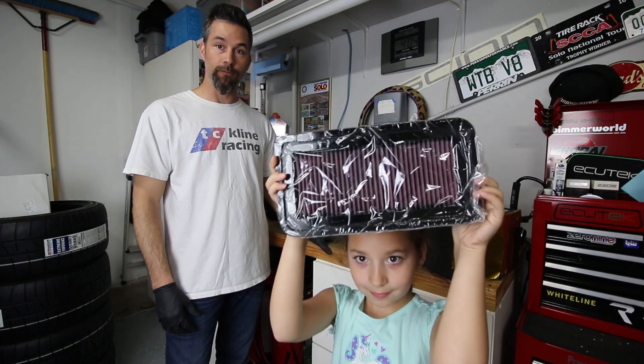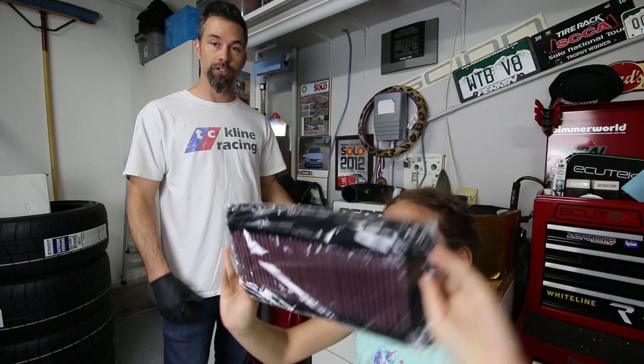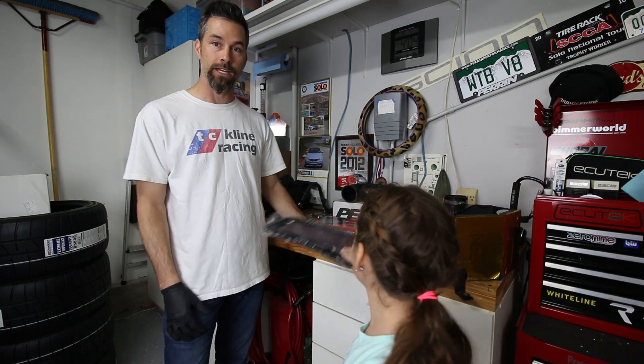To finish things off, we're going to throw in a high flow K&N air filter to replace the stock filter that comes in the car, and that should just about complete this remodification.